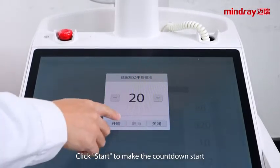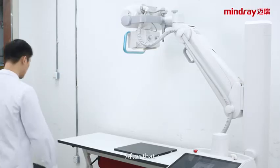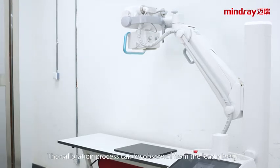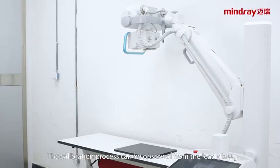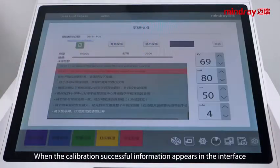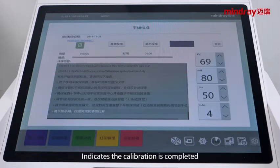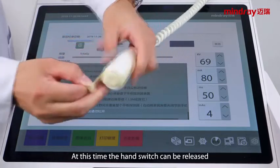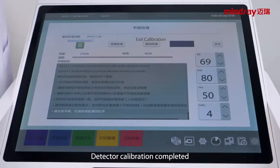Click start to begin the countdown. After that, please leave the shooting room and close the shooting door quickly. The calibration process can be observed from the lead glass window. When the calibration successful message appears in the interface, the calibration is complete. At this time, the hand switch can be released.